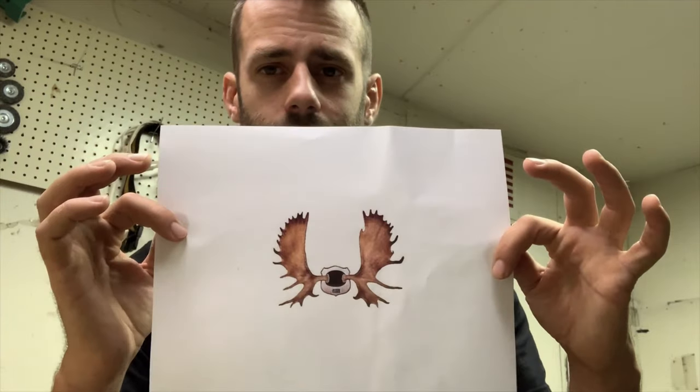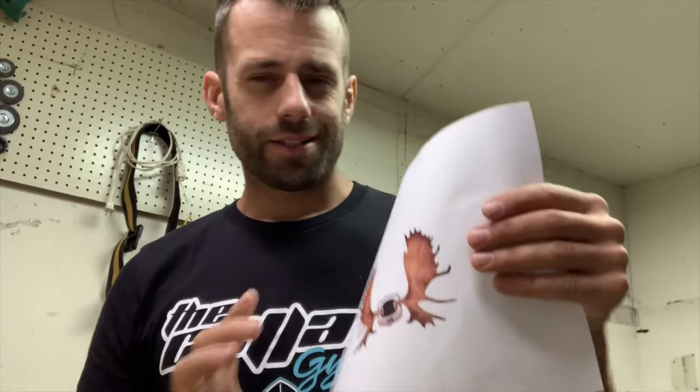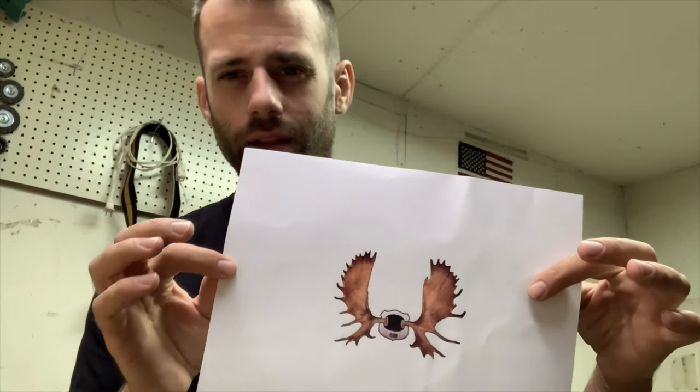Time to start sculpting the antlers. I'm going to try to make a wire armature, and then spread some mesh over it. We'll see how that goes — I've never done it before.